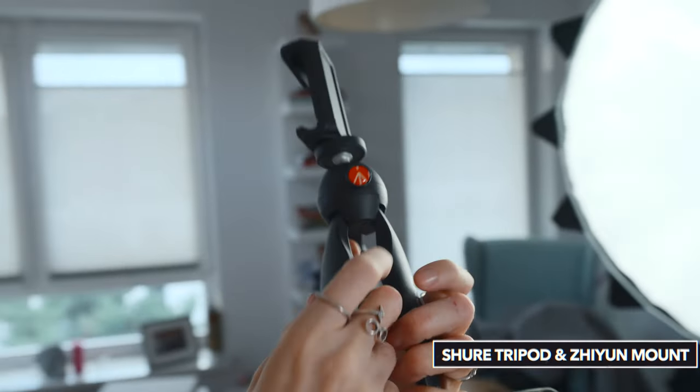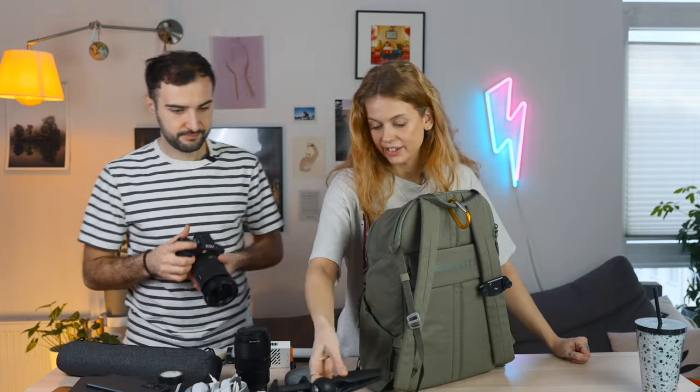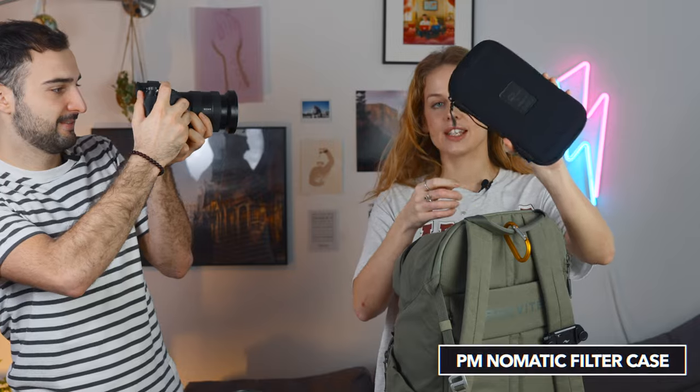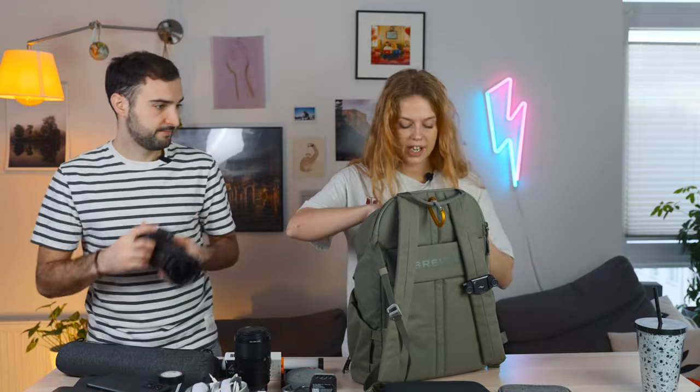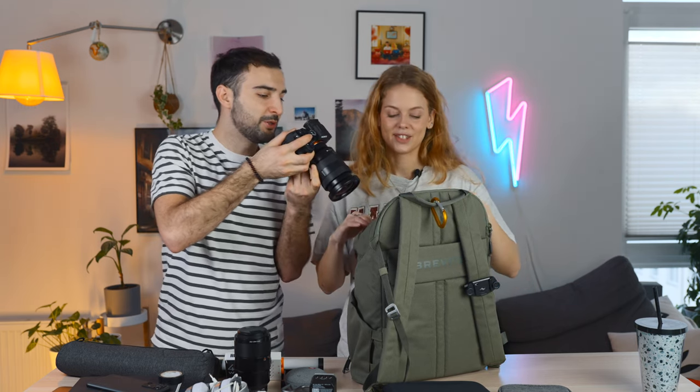The phone is super useful to have as a BTS camera. If we're doing anything, we'll stick it on — Reels, Shorts, TikTok, all that good stuff. You're going to need it, especially in the market of very short-form content. Next we've got the PM Nomadic filter case — we think we could get a smaller one, so if anyone has a small filter case, please recommend it to us. Then a little organised travel pouch for all the cables and stuff — USB-Cs, USB-As, iPhone chargers. And the final item hidden somewhere in this bag is the Polaroid.